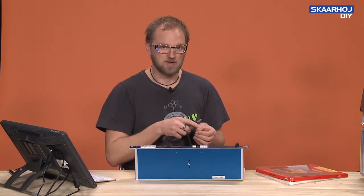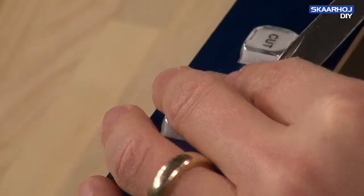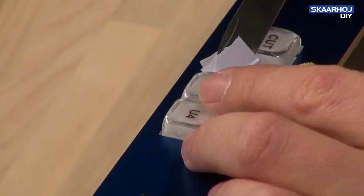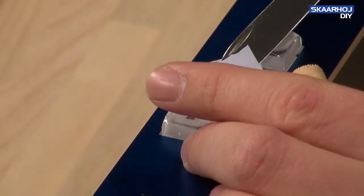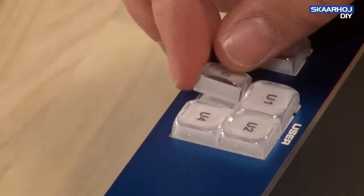So it's just doing like this — and maybe to protect your own finger too, because this happened in take one of this video. So you take it down here and gently you can lift off the caps of these buttons like that and take them out.